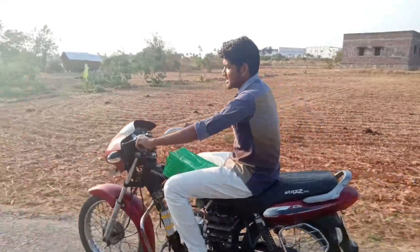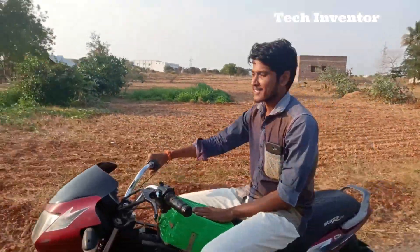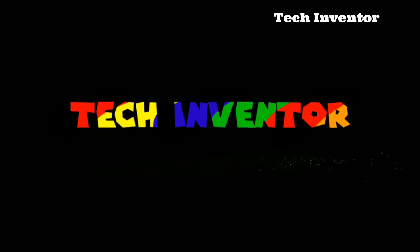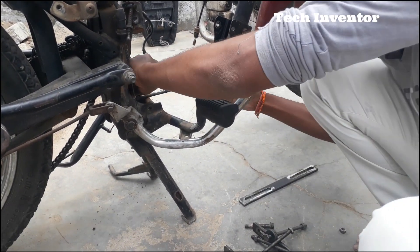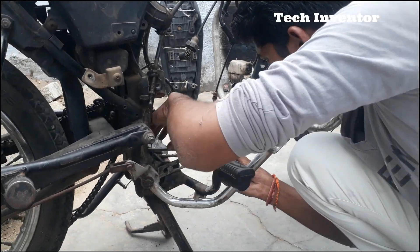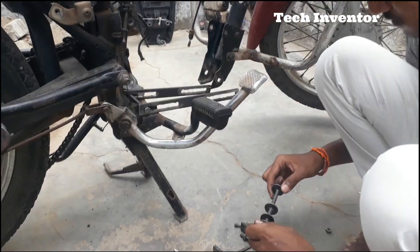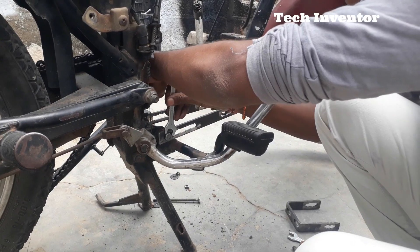Hello everyone, I am Adai Kumar. In this video we are going to see about how to convert a fuel bike to a battery bike. It is my bike. Let's see the video. Let's get started.